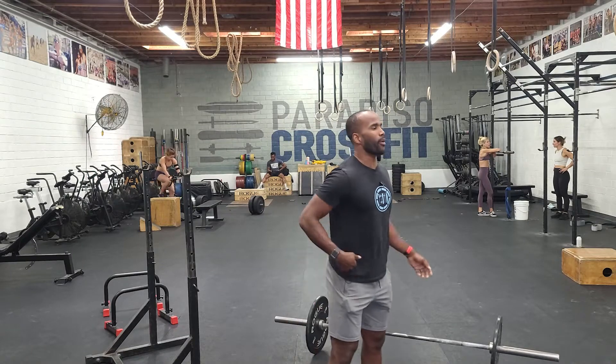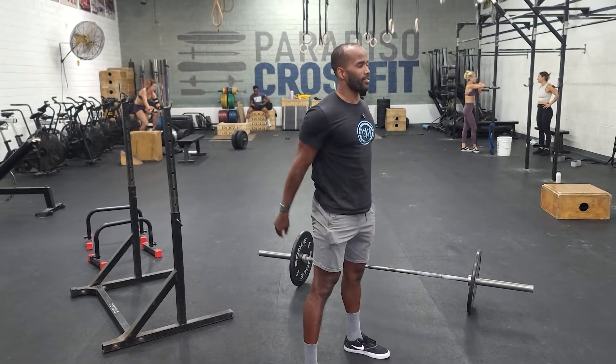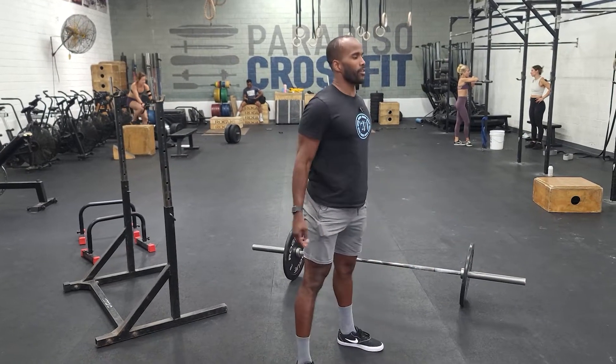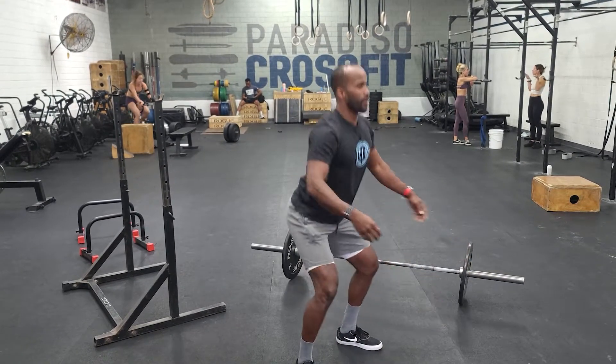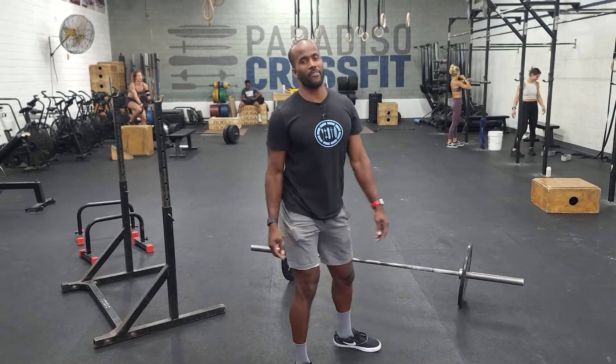For the bodyweight air squats, we'll simply get our feet shoulder-width apart, hips travel back, and we want to go down with a nice tall chest — 50 reps at full depth, opening up at the top.